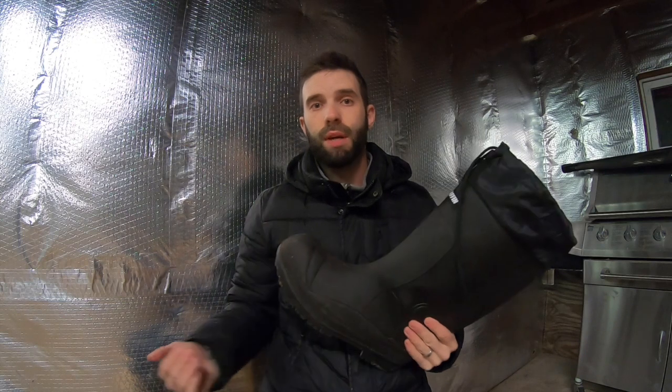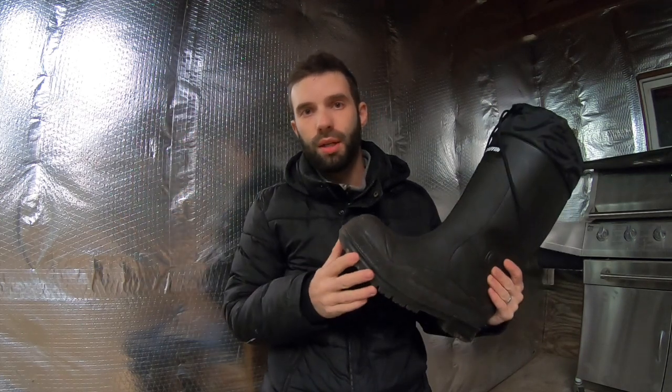They're usually around $160 up to $180. Currently at the time of this video, they're on the Baffin website for $177 — that's still not bad considering what other boot companies are asking for their boots, and those aren't as warm and aren't even made out of 100% rubber. So if you're not in a hurry, maybe you want them for next season or the season after. Take your time, shop around, and you'll find a good deal. Maybe in the spring when boot prices come down would be a good time to purchase.